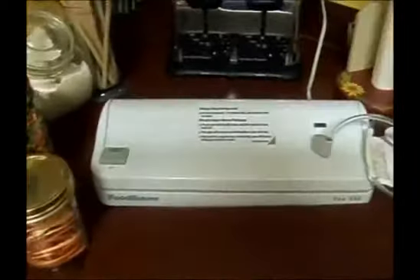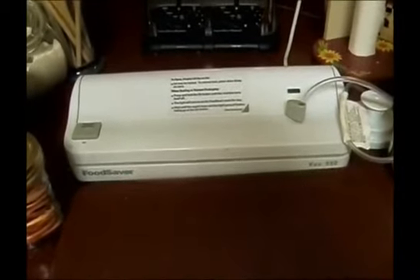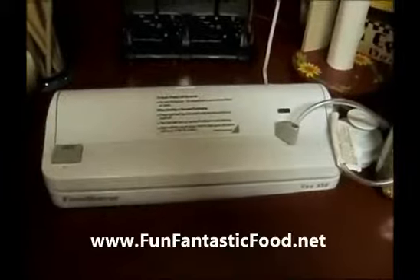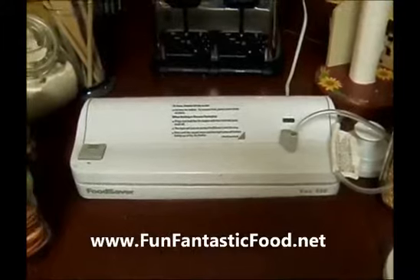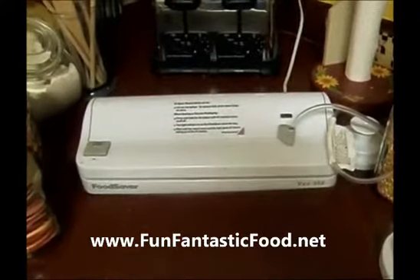I also like this vacuum sealer because I don't buy oxygen absorbers — this sucks all the air out, which is a lifesaver cost-wise. And you can reuse your lids no matter how many times. So go watch that series, and you're probably going to decide you need a vacuum sealer. And these aren't really expensive at all.